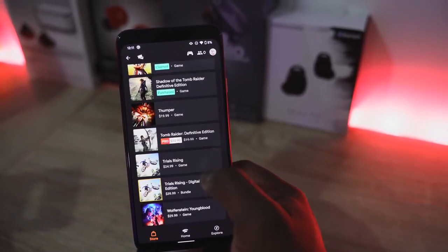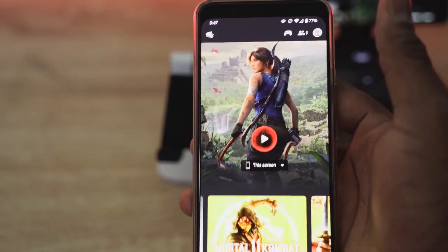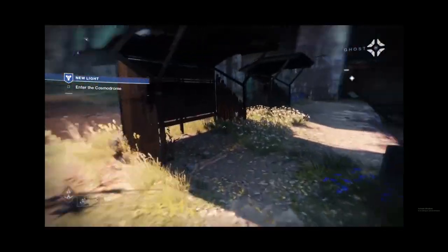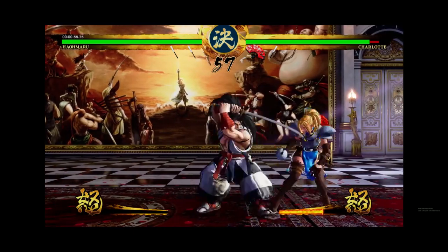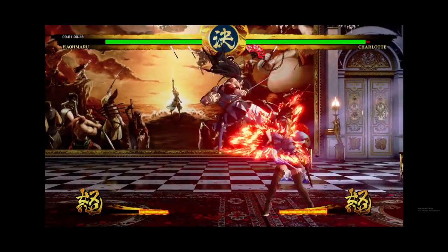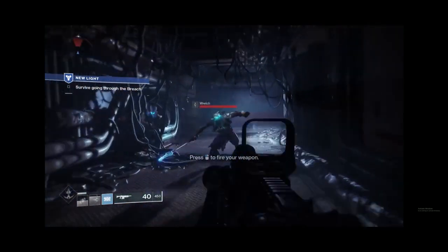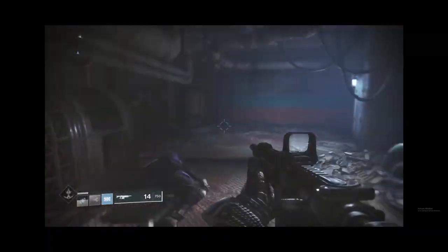Speaking of games, Stadia comes with 22 games. You get two games free — the two I got were Destiny 2, a special edition, and Samurai Shodown. I was able to play both of them on my Chrome browser immediately, though I noticed some glitchiness and slowdowns. The games look at about 1080p resolution max, and especially playing on the TV where Google promised 4K60 — I have not gotten 4K60 yet.